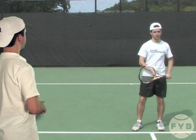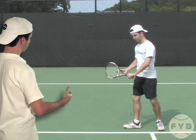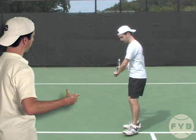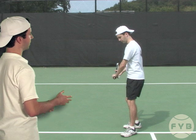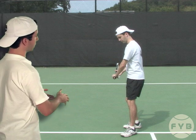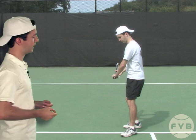Here I am in the ready position, and I pivot with my outside foot, transfer my weight to that foot, turn my shoulders, then take my racket all the way back so it's pointed at the back fence — got my body sideways now. From here, that's the same position I started in in step two of the one-handed backhand progressions.